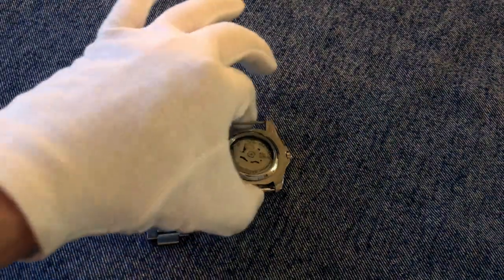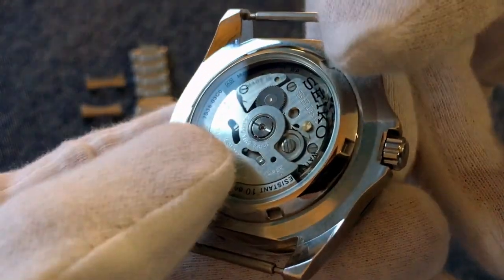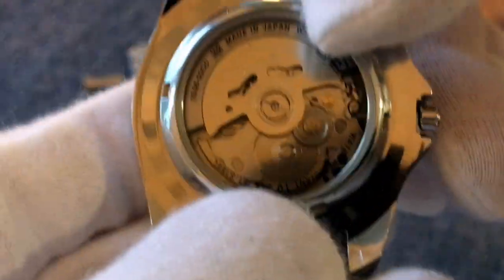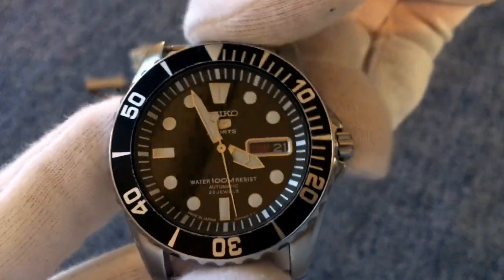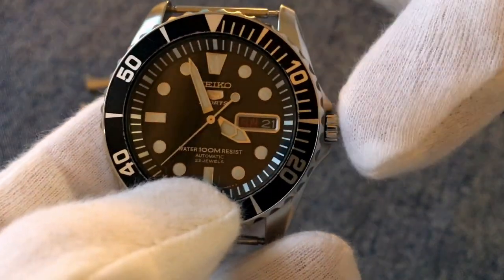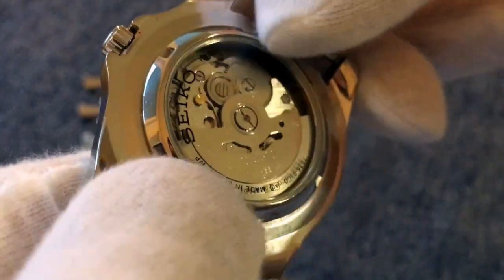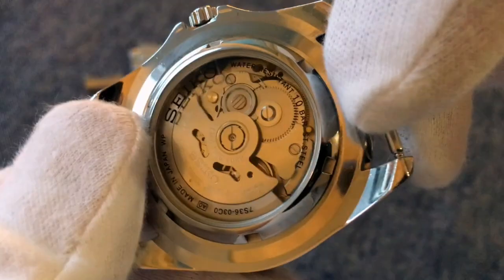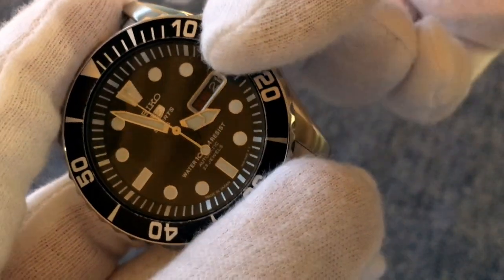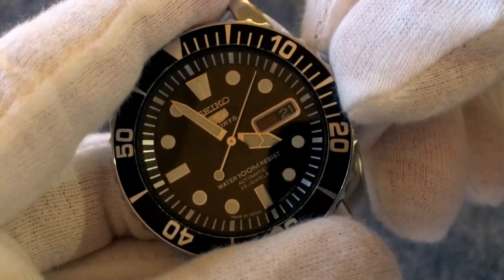I've taken off the bracelet to get a better look at the movement. As it says on the case back, this is a 7S36 automatic movement — an entry-level Seiko caliber. It's almost the same as the 7S26 found in many Seiko 5 and Seiko SKX models, with the main difference being that the crown sits at the three o'clock position. You get a see-through case back to watch the mechanical movement in action. It does not hack or hand wind, so the second hand keeps moving when you pull the crown.